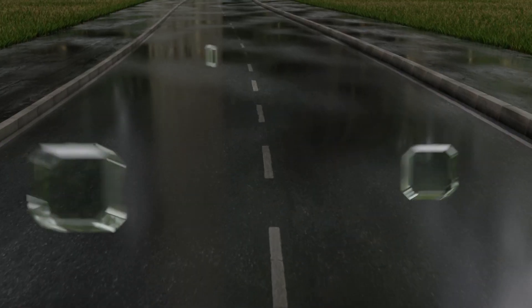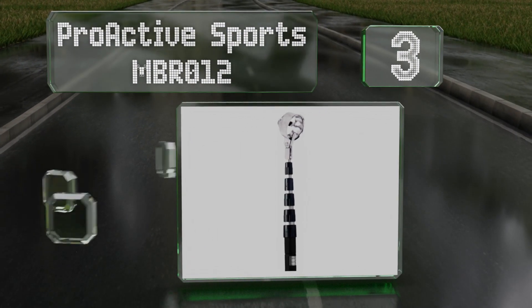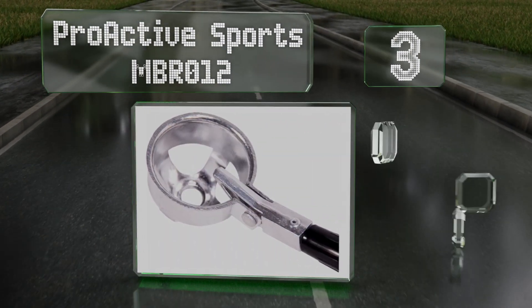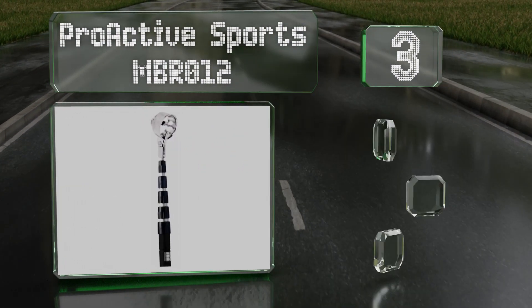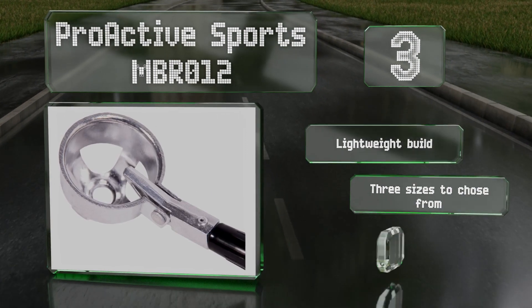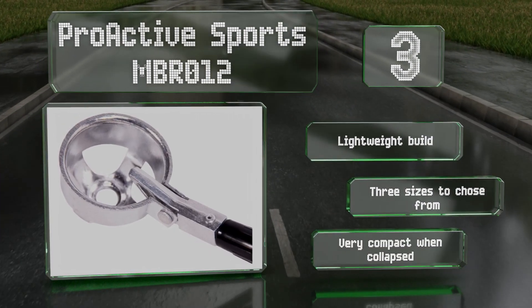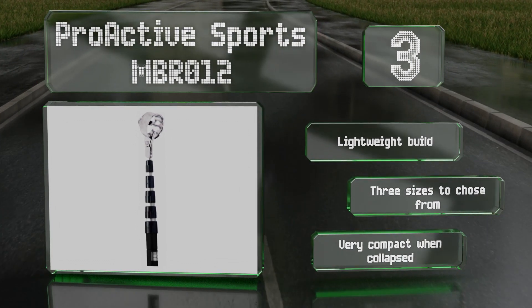Nearing the top of our list at number 3, the Proactive Sports MBR-012 works like a charm. It's comprised of a sturdy telescoping aluminum pole with a rubber handle and a hinged cup that traps balls easily and releases them with a simple tap. It's a lightweight build that's very compact when collapsed. There are three sizes to choose from.